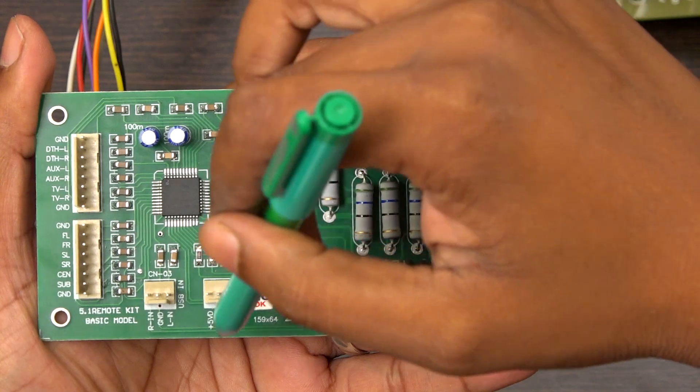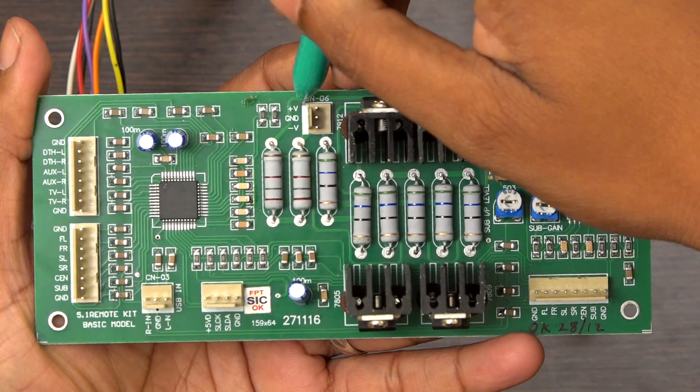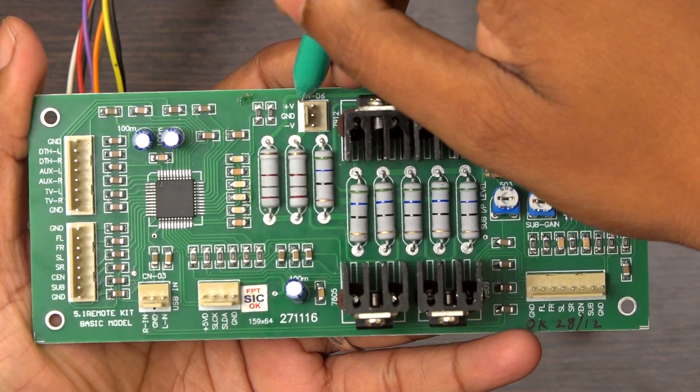This port is for a display, and this port is for the power supply — 24-0-24 — which means plus 24, 0, minus 24 DC voltage.